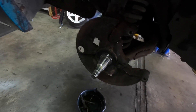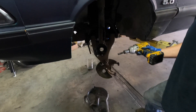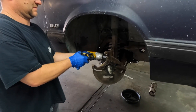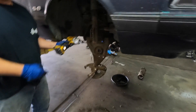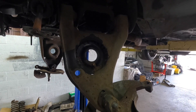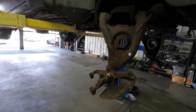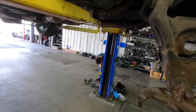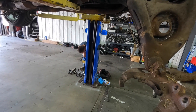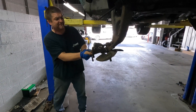Alright, everything's coming off. Next is going to be the knuckle. These control arms are coming off — we've got the Maximum Motorsports tubular style going on here. People are going to be surprised, like, man this Fox Body handles hella good.